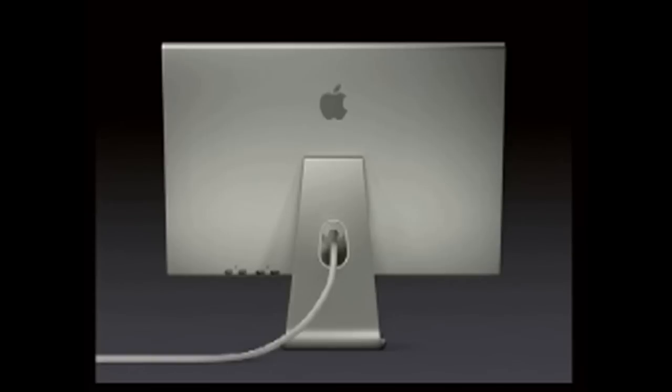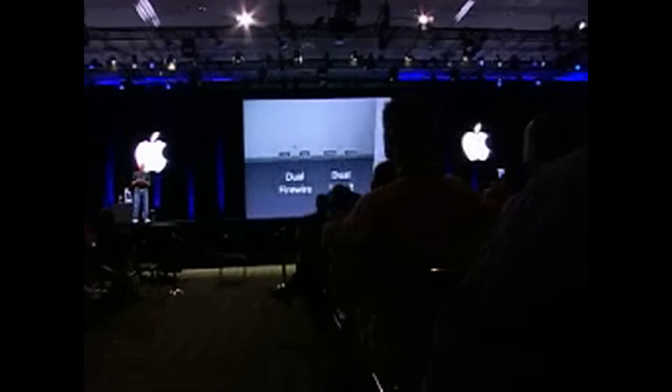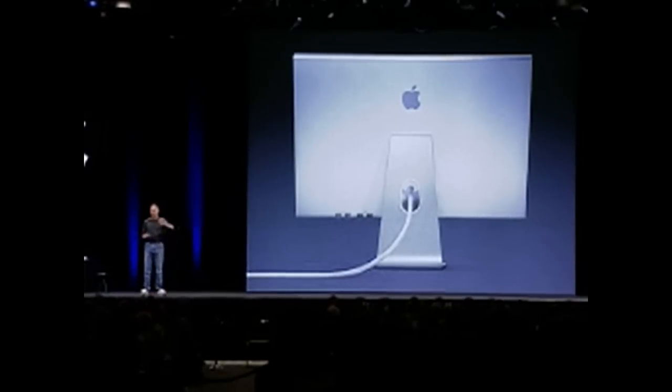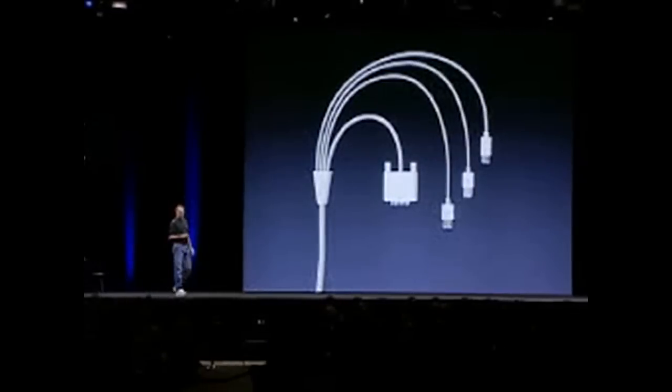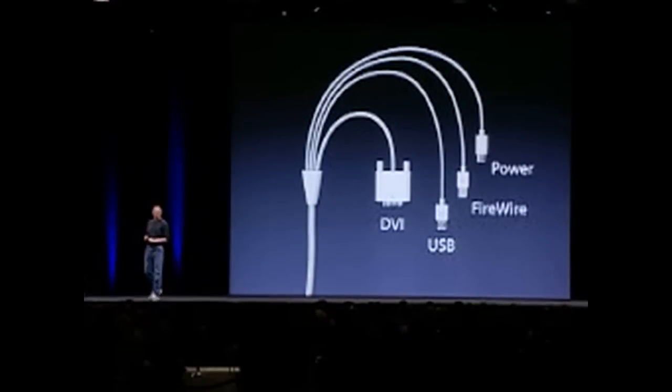Take a look at the back. The back of these displays looks better than the front of most of our competitors. We've built in four connectors: dual USB 2 ports and dual FireWire built into the displays. We've got FireWire and USB 2 hubs built into the display, and there's only one cable coming off the display. The other end of that cable splits into four different connectors: DVI, USB 2, FireWire, and Power.